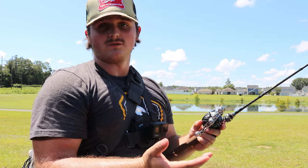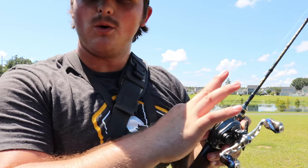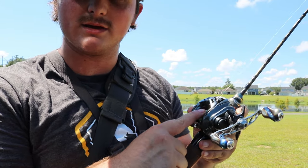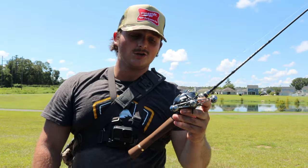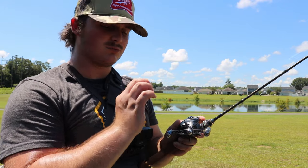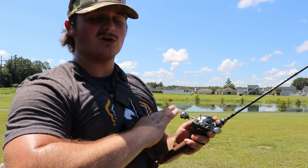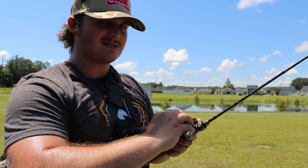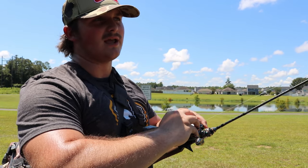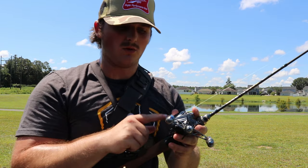With BFS, you want your lure to fall as fast as you want. What the whole point of the spool tension is: if your spool wobbles side to side, you don't want that to happen with BFS. Tighten down your spool tension until it gets to the point where it does not do any side-to-side wobble. This goes for anybody - it doesn't matter how much skill you have. Tighten it down and just leave it there, just tight enough to where it's not wiggling anymore.